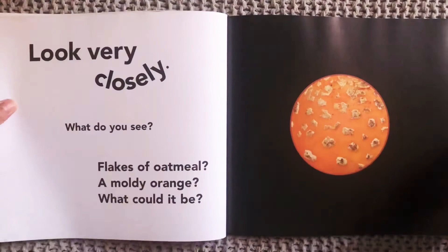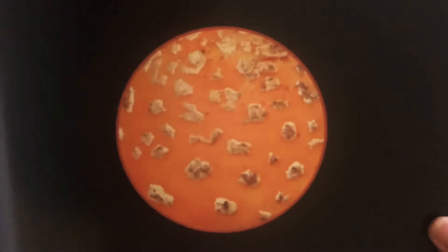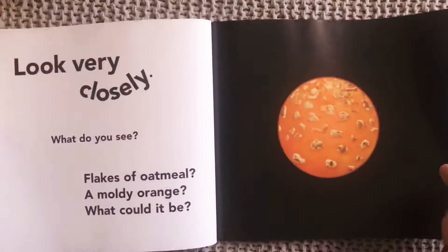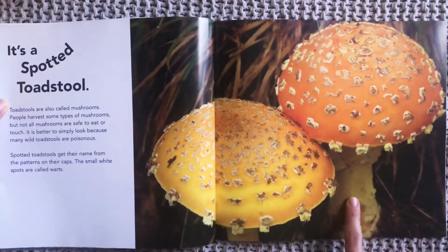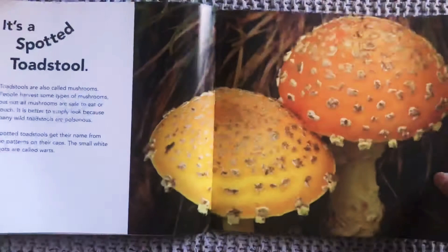Look very closely. What do you see? Flakes of oatmeal? A moldy orange? What could it be? Now remember, it's in a forest. What could that be? It's a spotted toadstool. They're also called mushrooms. Do you see these forest mushrooms? It's spotted.